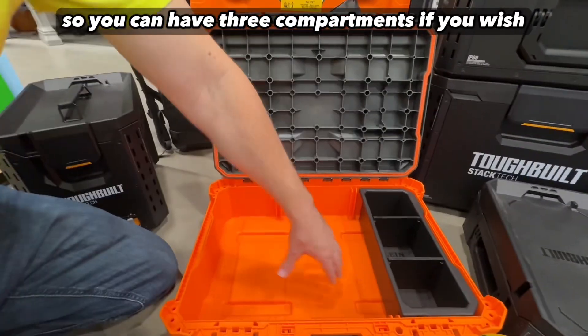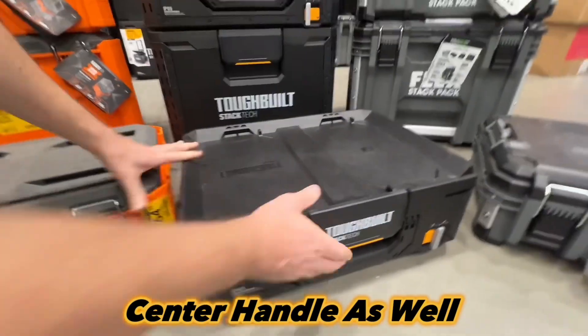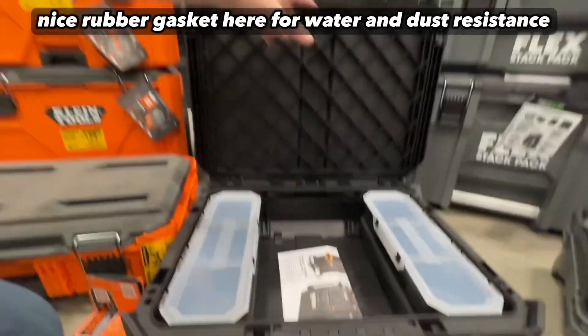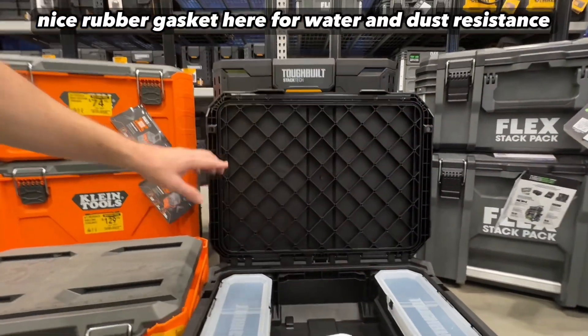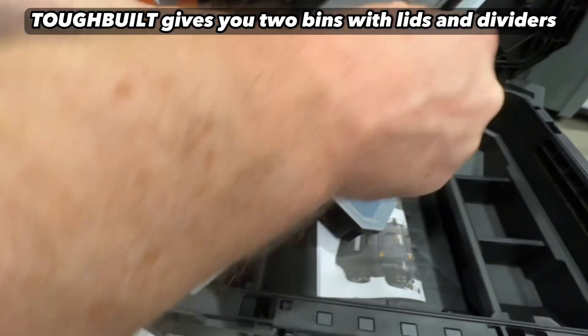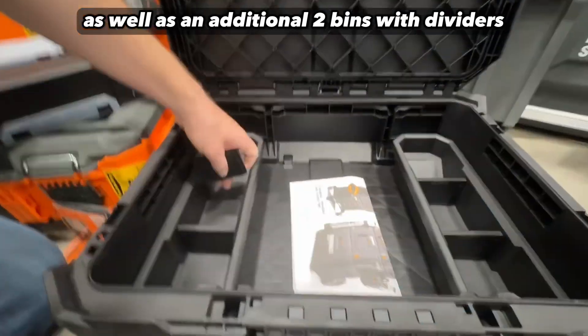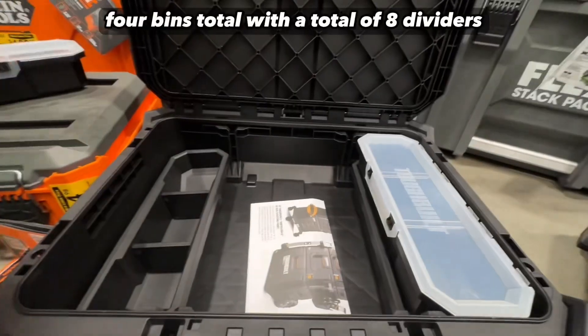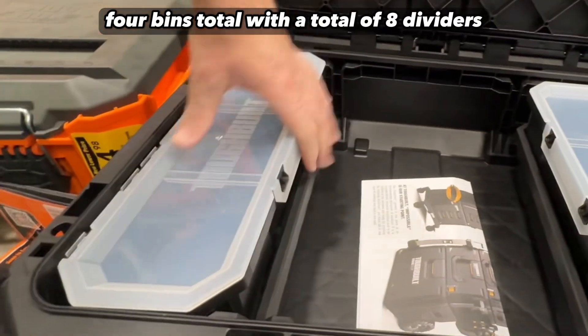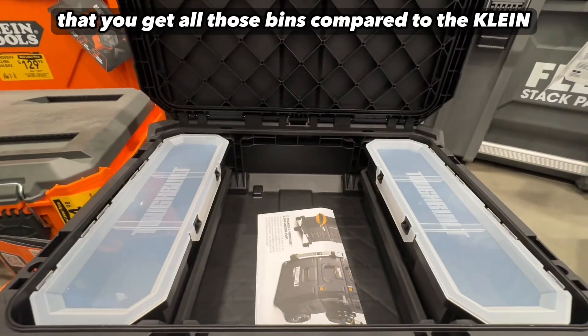The Tough Built has two side handles with one center latch and a nice rubber gasket for water and dust resistance. Tough Built gives you two bins with lids and dividers, as well as an additional two bins with dividers — four bins total with a total of eight dividers. That's a nice setup. I like that you get all those bins compared to the Klein.